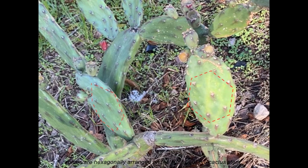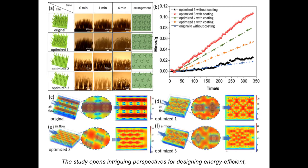This is because the airflow goes through each spine more uniformly in the hexagonal arrangement than in the tetragonal arrangement. The study opens intriguing perspectives for designing energy-efficient, 3D-printed artificial water collection surfaces with unique arrangements of 3D biomimetic microstructures.